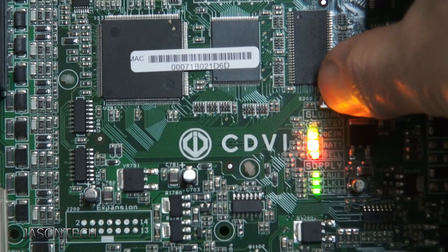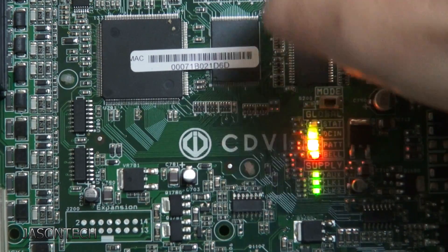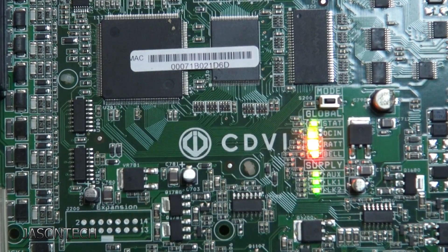It'll start to flash. We're going to wait until it flashes rapidly. There it is — now we let go. Now it's going to take about four minutes. It's going to do a shutdown and the panel will restart. Once it restarts, your panel will be back to factory. And that's all there is to it.